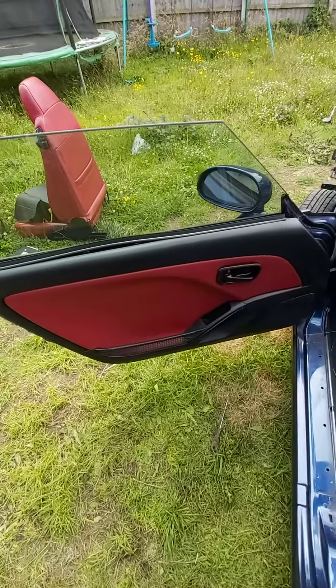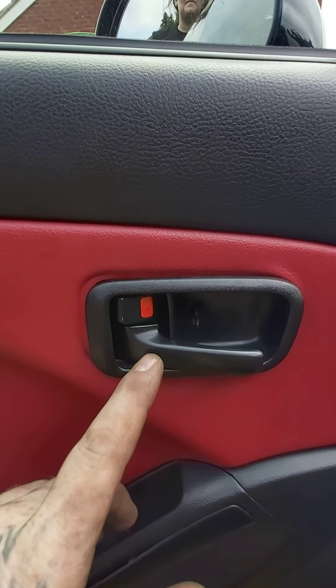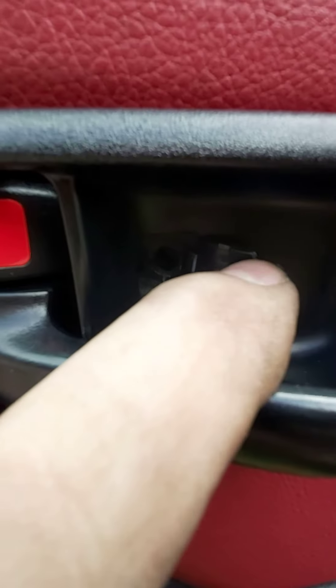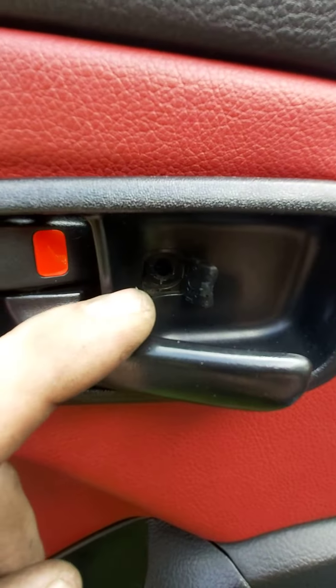How to remove the Daihatsu Copen door card. We're going to come down here to the pull handle — there is a little flap, so you open that up and get right in there. There should be a screw; I've already taken the screw out, so there's one screw there.